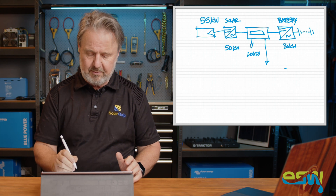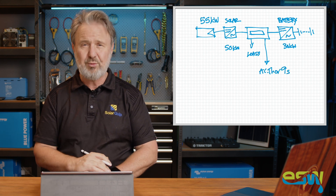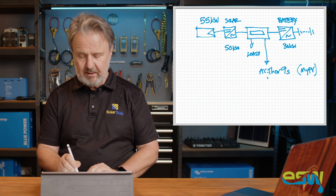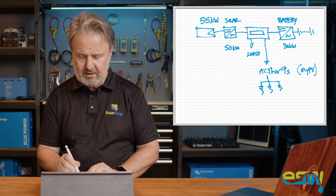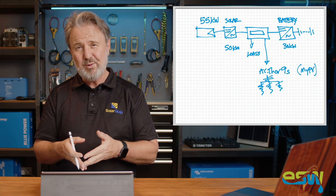So how do we utilize that surplus? That's where the power diverter comes in. What we've got here is a product called AC Thor 9S — a three-phase power diverter from MyPV. The AC Thor is supplying three single-phase elements, one per phase, so it's actually a three-phase system with single-phase elements. The AC Thor determines how much energy to send to each phase based on various criteria.